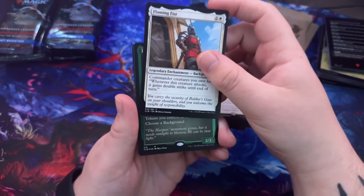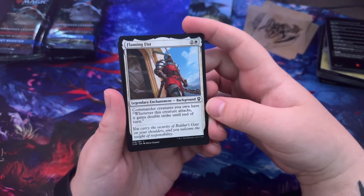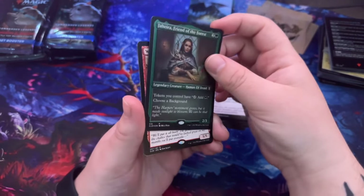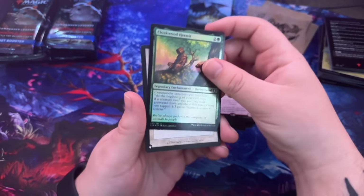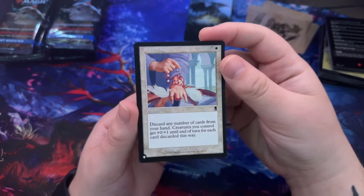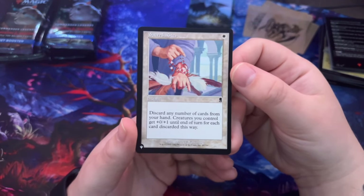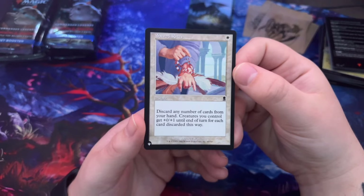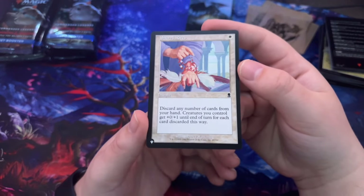Flaming Fist — that's a background: commander creatures you own have 'whenever this creature attacks, it gains double strike until end of turn.' Jaheira again, and looks like an etched foil. Wrathful Red Dragon, another one. Cloakwood Hermit oil. Sacred Rites — whoa, is this like one of the original ones? Discard any number of cards from your hand; creatures you control get +0/+1 until end of turn for each card discarded this way. Yeah, that looks awesome.